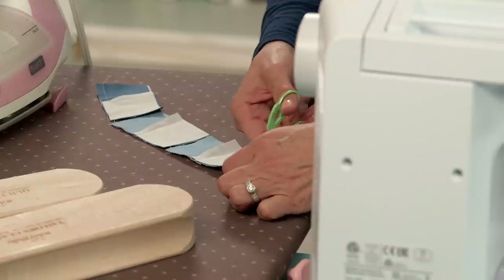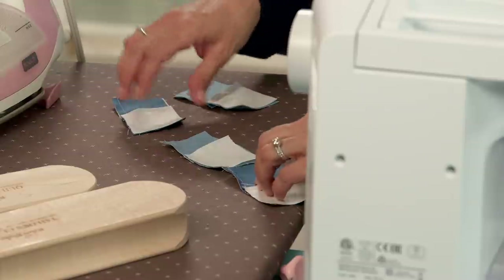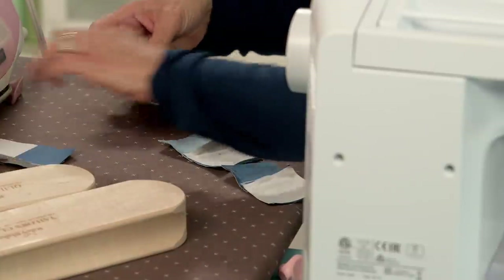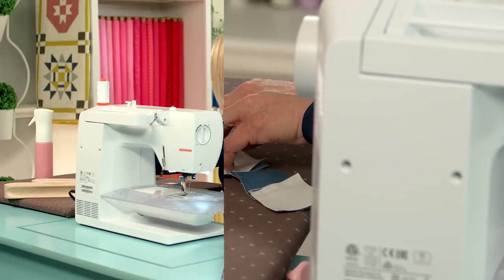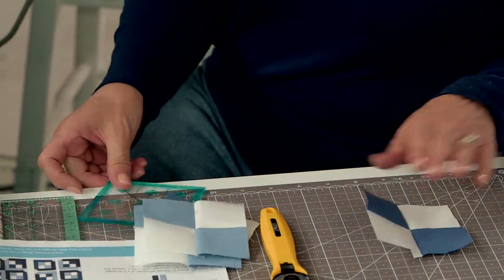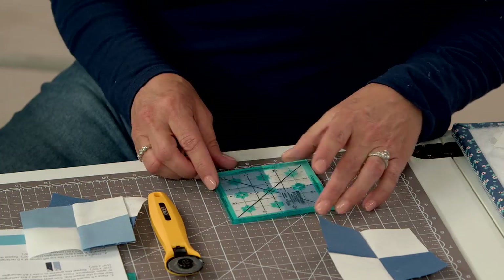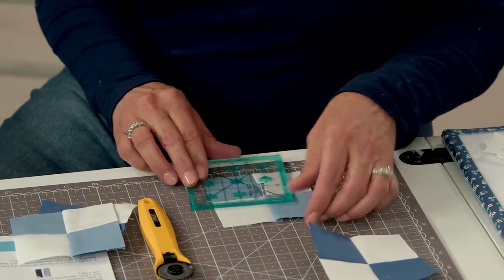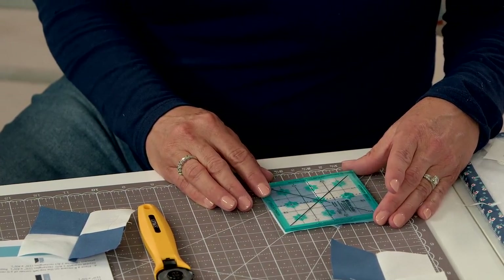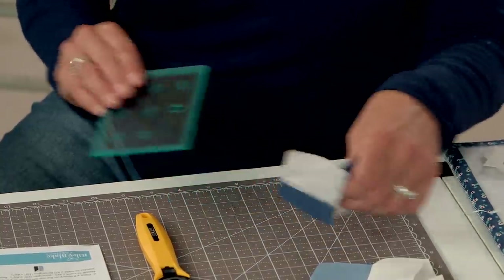Let's clip them all apart and give them a quick press. All of our squares should meet right there in the middle and they should be three and a half inches square. Do a quick check — if they're showing they're small, that's going to affect the layout of your block, but they should be almost right on. These are all three and a half inches.